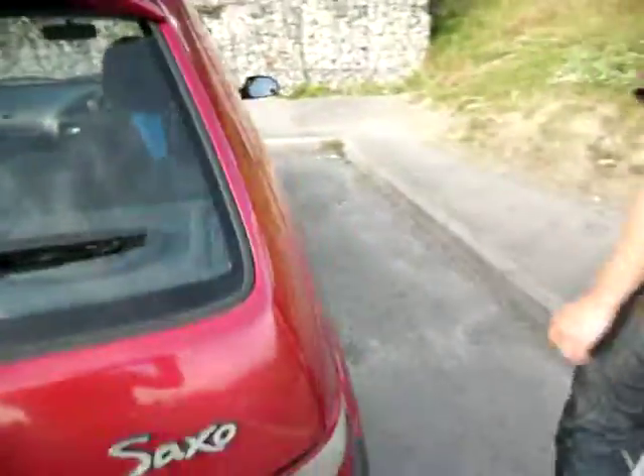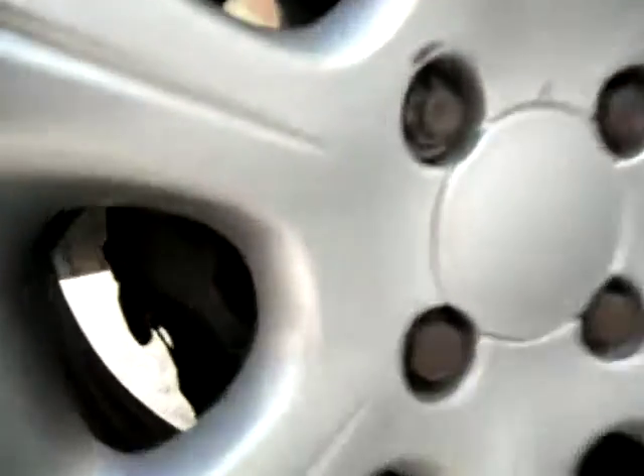If you come round here, you'll see we've got the standard Saxo VTR alloy wheels, with a brand new set of brakes on the back. I've got my Clifford Alarm sticker — of course I don't have a Clifford Alarm, but no one's going to know that. They're just going to think it's got Clifford and not try to break in.